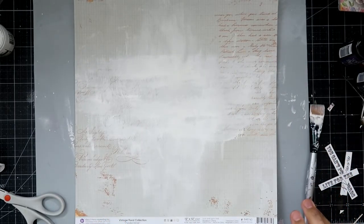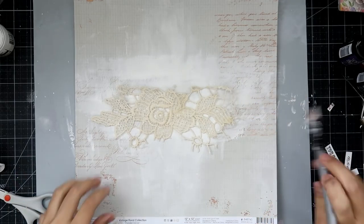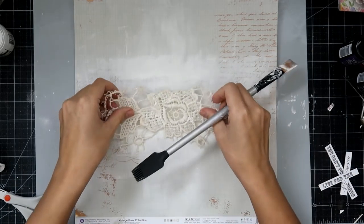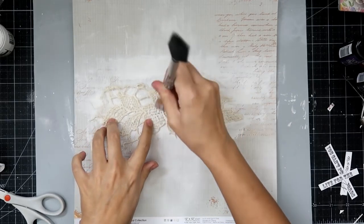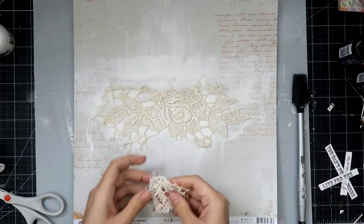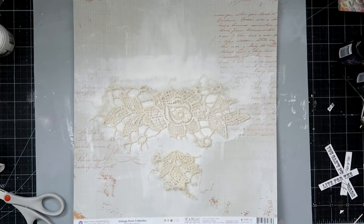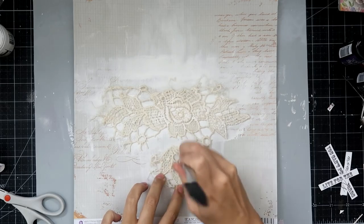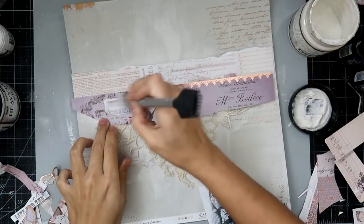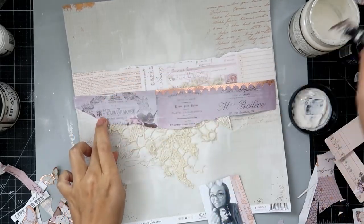I'm taking some of the pattern paper, I add a coat of clear gesso, then I add some white gesso just where I know I'm going to have my photo and all of my other embellishments. I'm taking some lace that I have and I add a little bit of gesso to it and then I'll add it to my layout. You can use cheesecloth or any other type of fabric you have on hand.